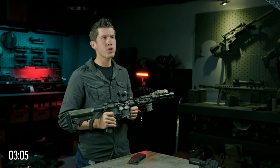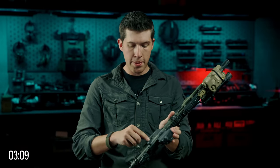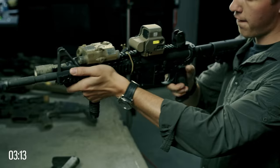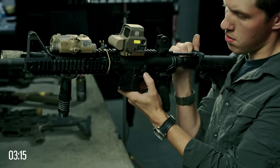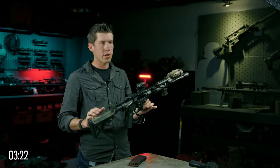Most modern firearms will feature what is called a bolt lock or a bolt release. It's a small paddle that, when articulated while the charging handle is pulled to the rear, will keep the bolt manually held open. So now I have both hands free and I can do whatever I need to do to clear the weapon or clear the malfunction.